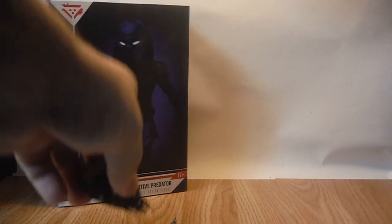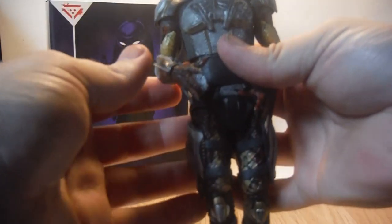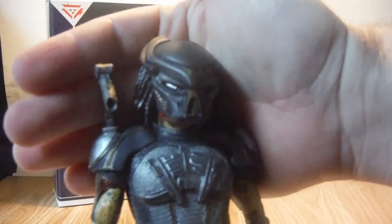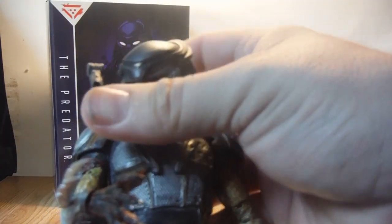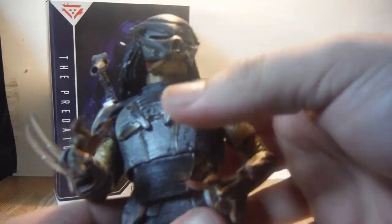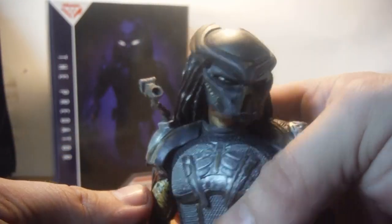I'll just pop his head off and put on the masked head — it's a bit easier to do off camera. There he is with his masked head, and it has just as much range of movement as the unmasked head, so you can get some really cool posing out of it as well. It's quite a nice figure.